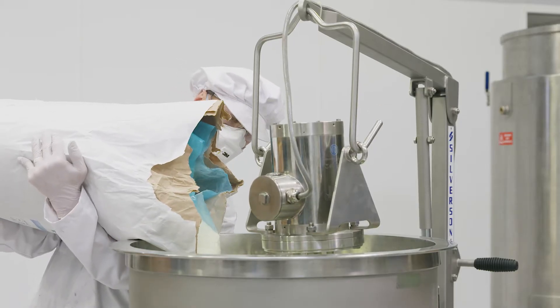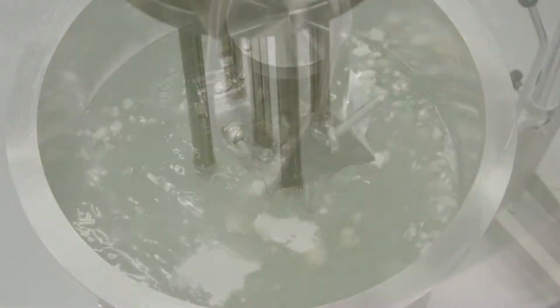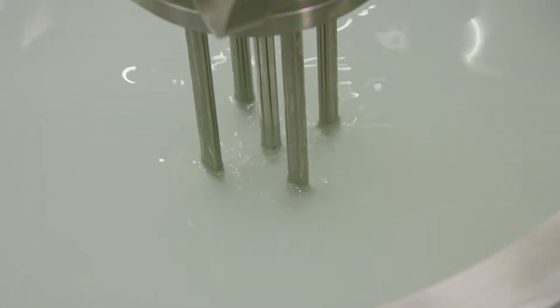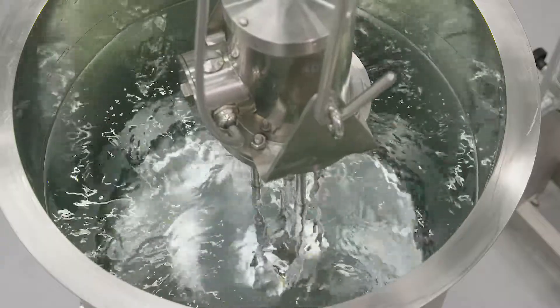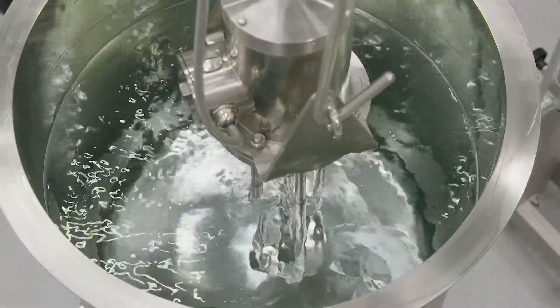The same mixer is often used for dispersion of tablet-binding agents such as HPMC. Silverson mixers are easily cleaned between batches or when changing colors, and can be customized to incorporate CIP systems.